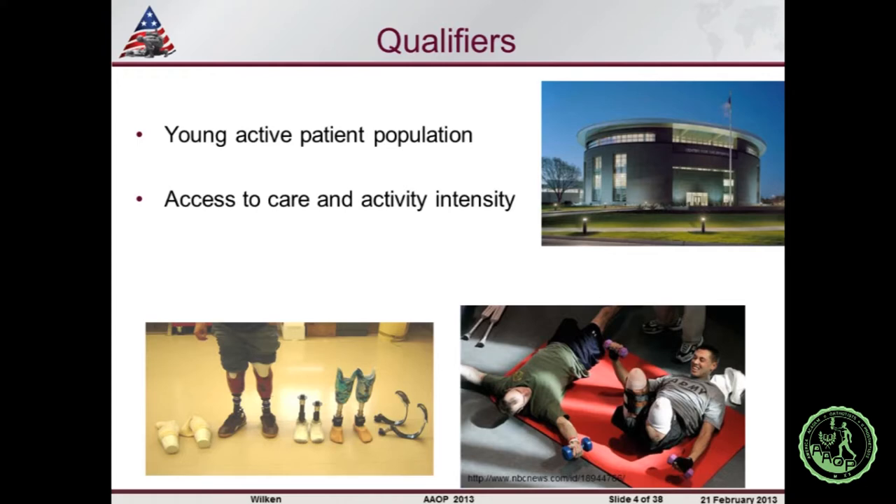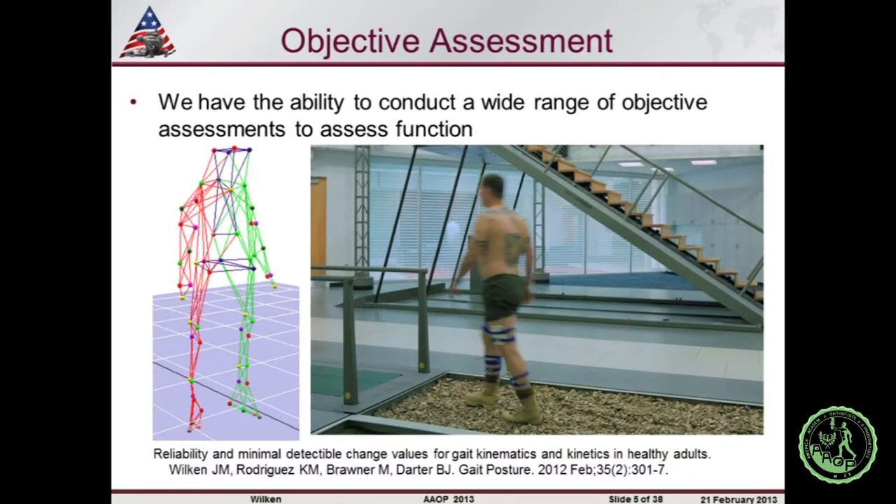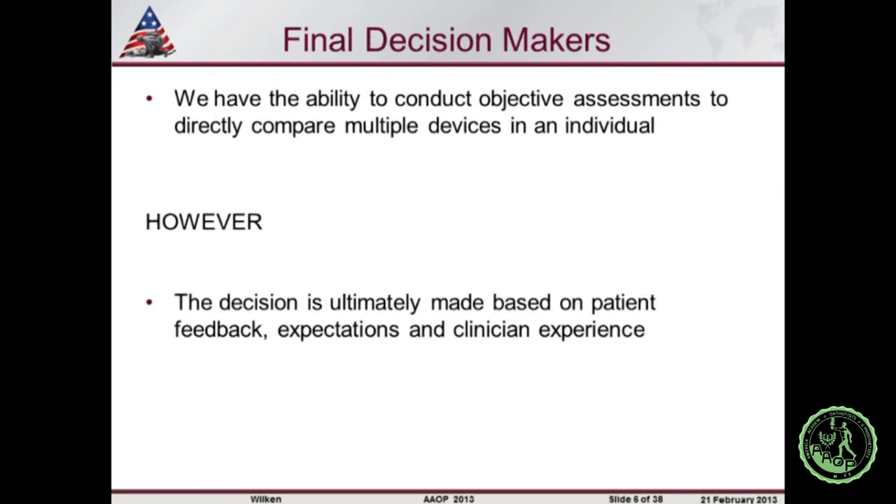Our perspective may be skewed because it's a generally young, active patient population with access to care — intensity of rehabilitation and frequency — that isn't commonly available outside the military setting. As director of a biomechanics lab, we have tools from comprehensive biomechanical assessments to digital video fluoroscopy to muscle activation analysis. But at the end of the day, even with all those tools, the decision comes down to patient feedback, patient expectations, and clinical experience. All the data I'm presenting is just another piece of the puzzle.